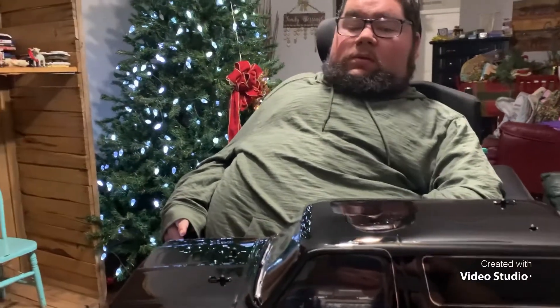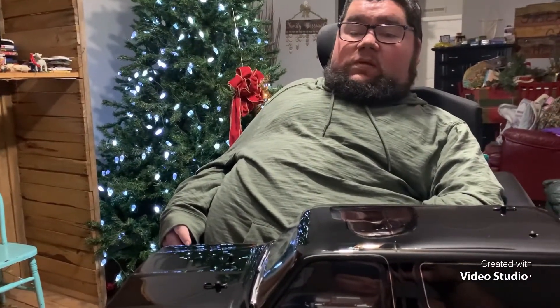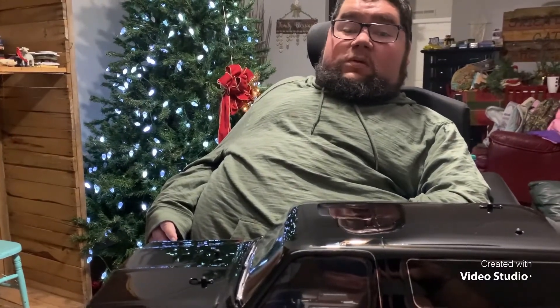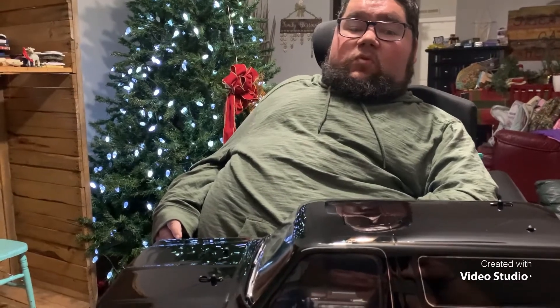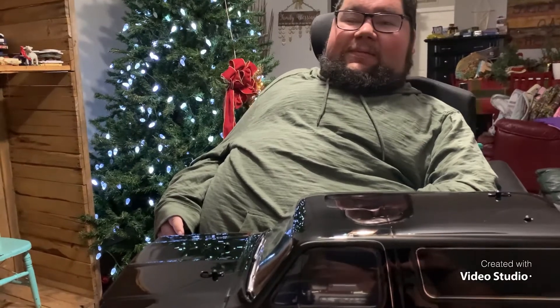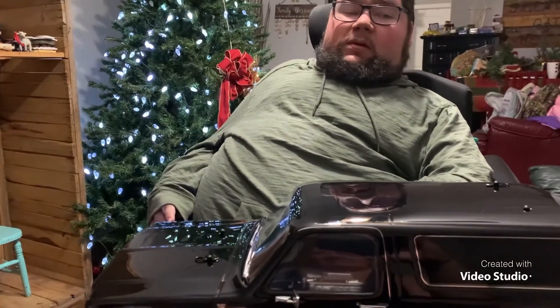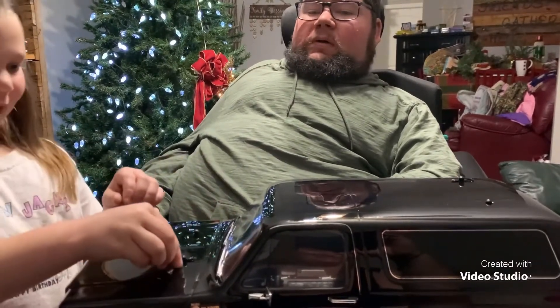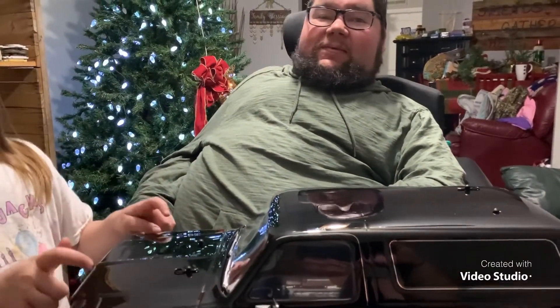Thank you RCL, I am so excited to get this going. My battery pack should be here in the next day or two, and I'm going to get the control thing fixed so I can use it with my limited motions. I'm going to be out there with my kids — my daughter's super excited to get out there with me and play. I can't wait to show more pictures. You excited? You want to go drive it? Yeah! Thank you guys so much, thank you RCL — you're the man. I appreciate it so much. God bless!